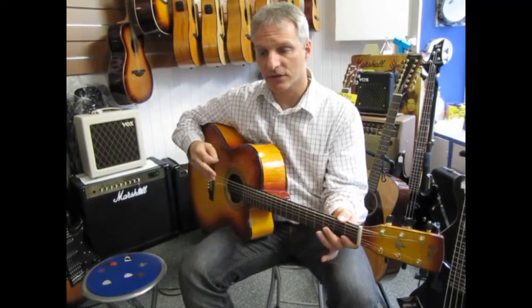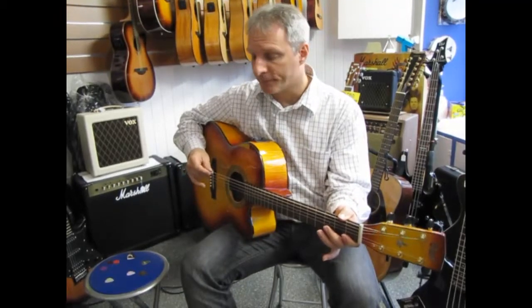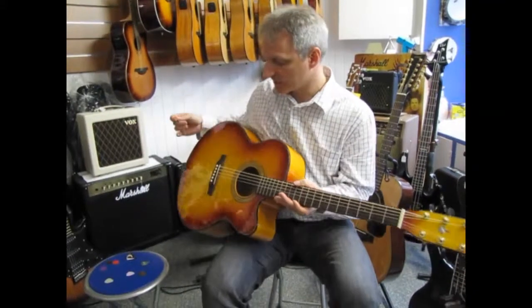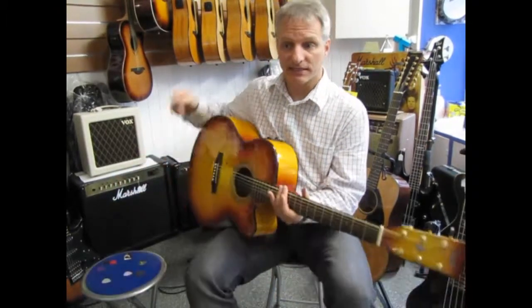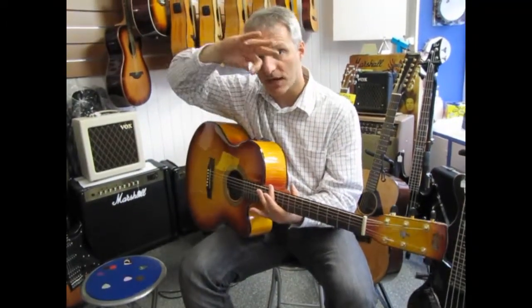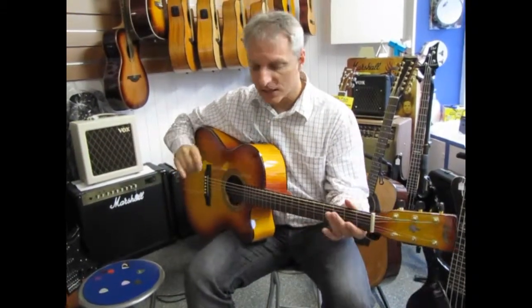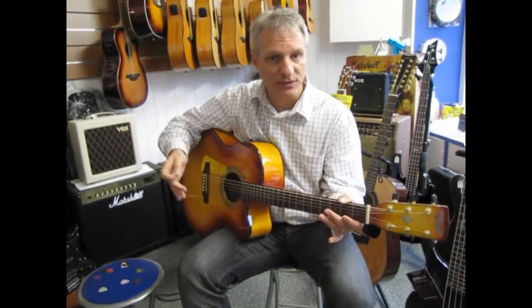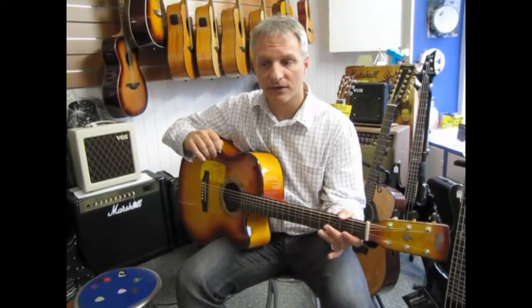The first video covered a triple-zero or auditorium style fingerpicking guitar. Today I want to cover a different format of guitar. This is for a jumbo size guitar, and it's also a maple guitar, so the maple has a brighter sound and highlights the mids more than the bass sounds. I want to get the same comparison here on a different size guitar with a different wood, which will affect how your playing sounds.